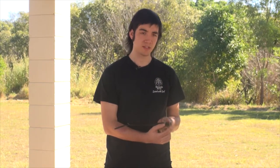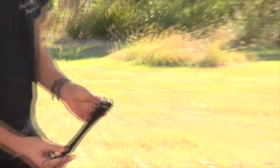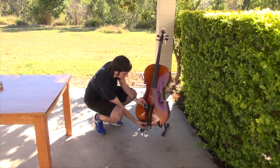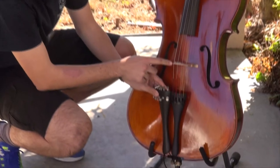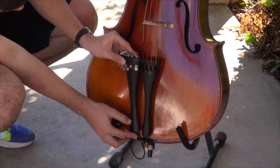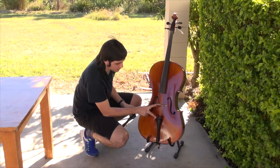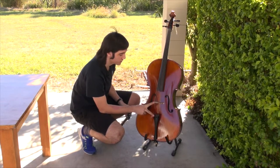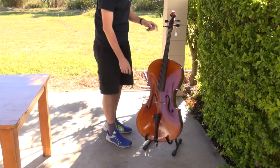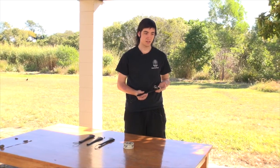Secondly, these fine tuners alter the length of the string — effectively they shorten it. As I'll show you here with another tailpiece on a full-size cello, the distance from the ball end of the string to the bridge is shortened by slightly more than 10 millimetres, almost 15 millimetres. The international standard for the distance between the end of the string on the tailpiece end and the bridge is supposed to be one sixth of the vibrating string length, which is the length from the bridge to the nut. This can alter the sound of your instrument in an undesirable fashion.